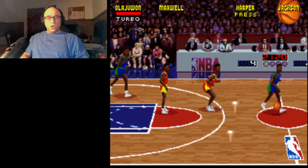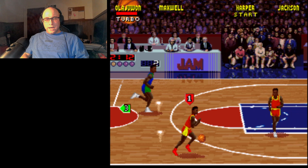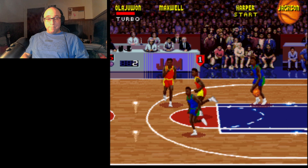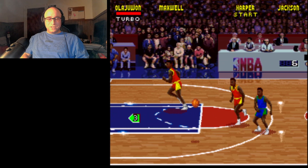Both games look about the same. The Super Nintendo version of the game may be a little bit cleaner looking, and the sound is certainly better in terms of quality. But in terms of quantity of sound bites, and again with the music being missing, it's advantage Genesis.